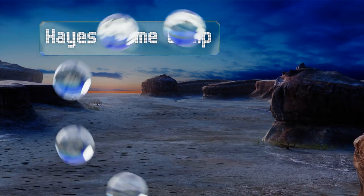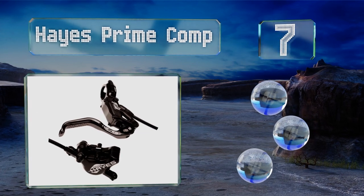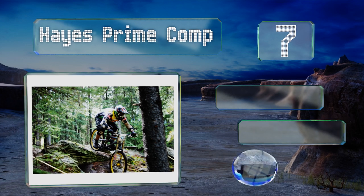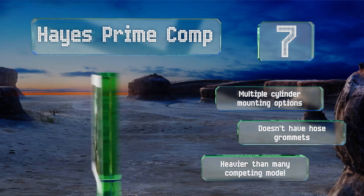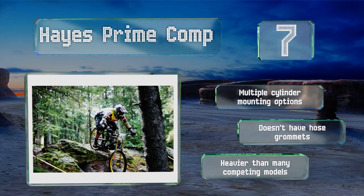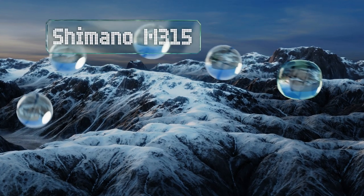Starting off our list at number seven: before an important race, you'll want to get your equipment as ready as you are for the big day. The Hayes Prime Comp has a crosshair system that ensures precise adjustment, so you can get the calipers exactly where they need to be for those quick cutbacks. It offers multiple cylinder mounting options, but it doesn't have hose grommets and it is heavier than many competing models.